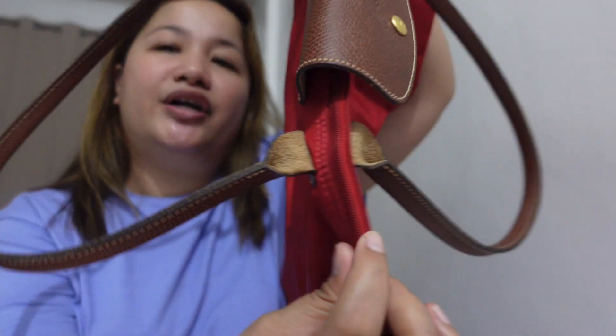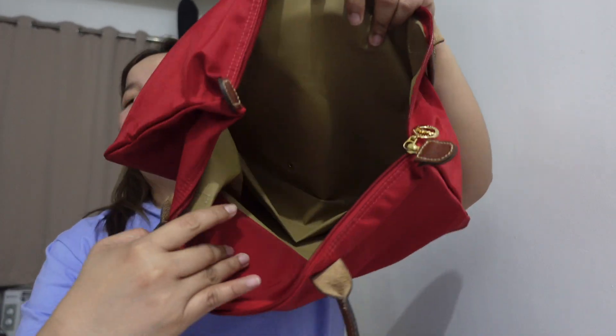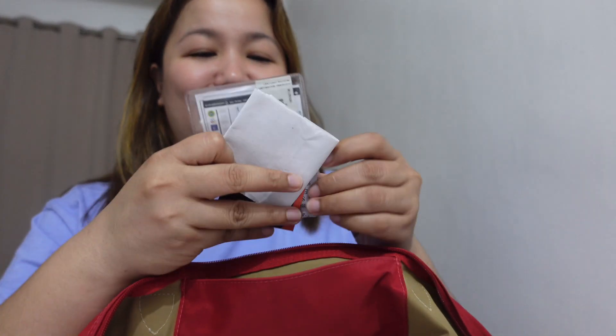There's a zipper closure with red zipper teeth, and the zipper pull is Russian leather. Inside, the lining is an amber color. There's also a slip pocket inside, where I have my vaccination card, my flu vaccine card, care card, and my last receipt from when I used this bag.